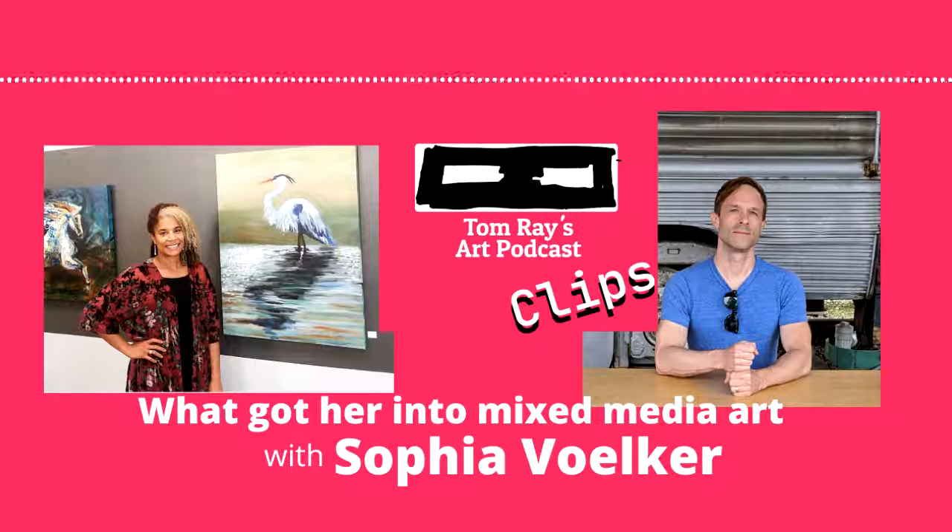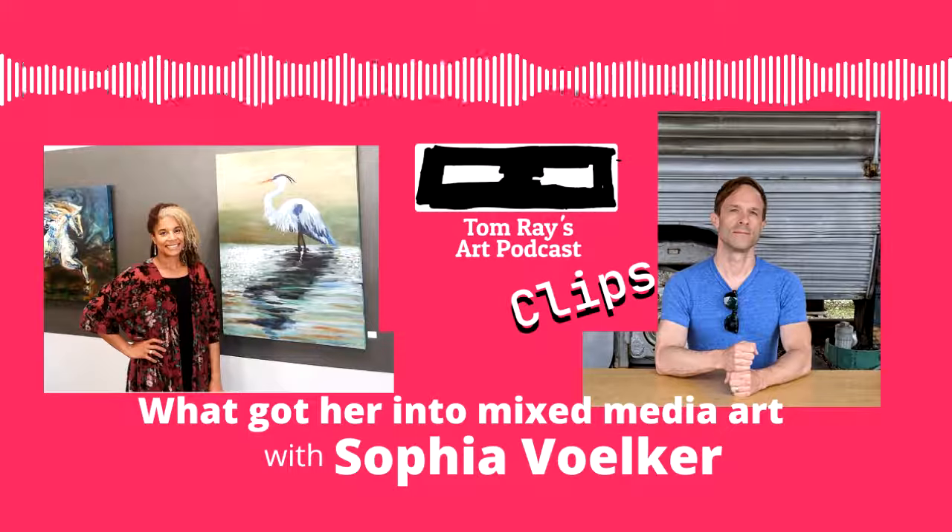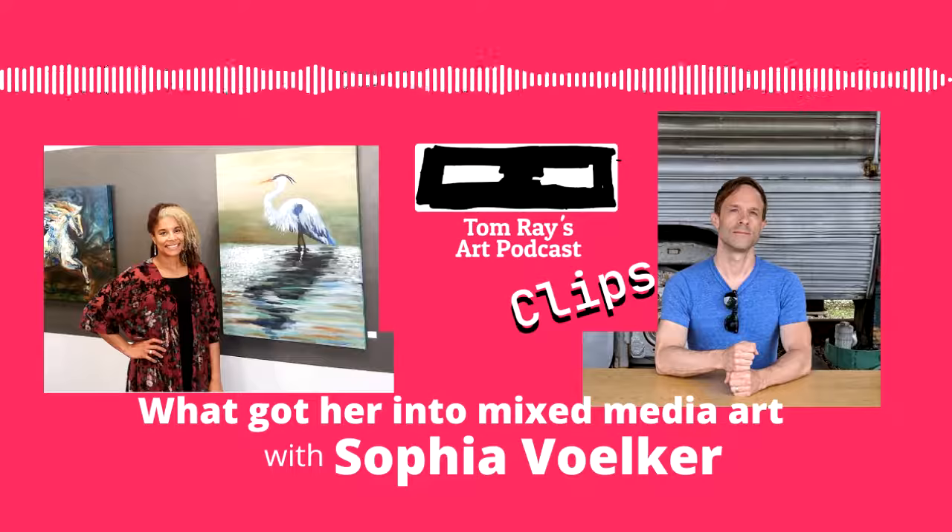What was the process into getting into mixed media, and also what kind of mixed media are you doing?